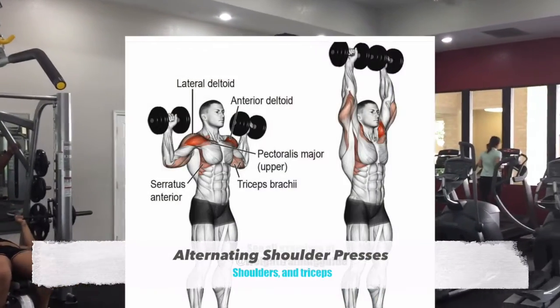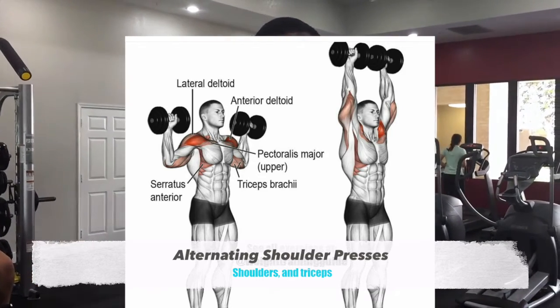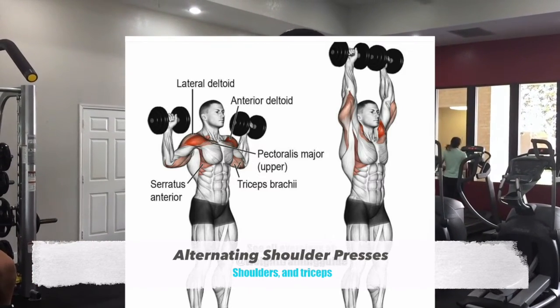This next workout is called the alternating shoulder presses. This is going to be working out your shoulder muscles. You should be feeling it right here in the shoulders.